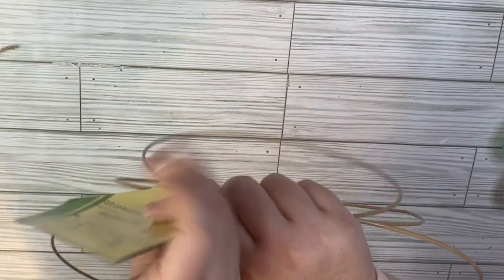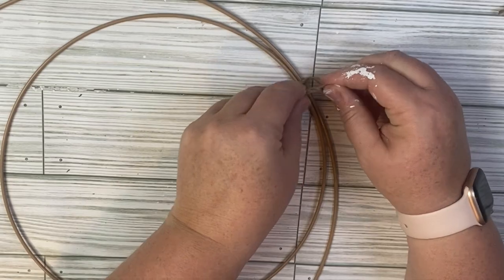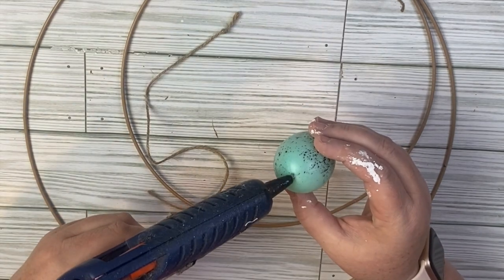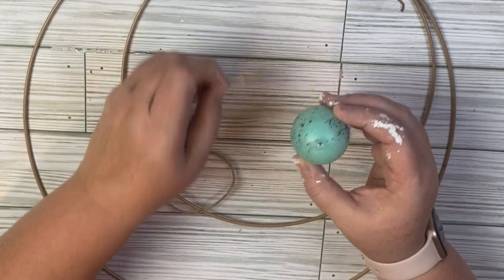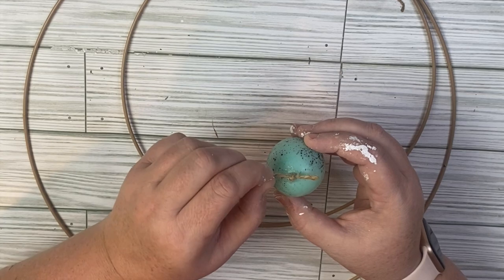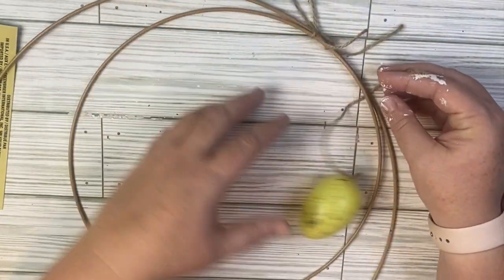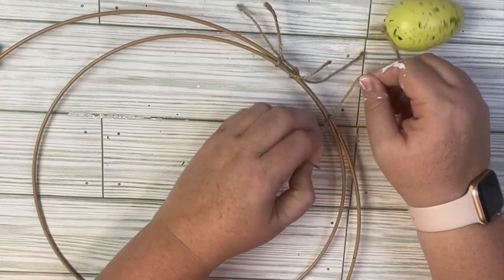For this project, we're going to use hoop wreaths from Dollar Tree — the large and medium size — and tie them up at the top. I'm going to take the plastic eggs I've been using through the video and smaller pieces of twine. I tie a knot at the end of each twine piece and hot glue it to the end of an egg, then repeat that process five times so I have five eggs total. Then I tie those eggs to the top of both wreath rings.